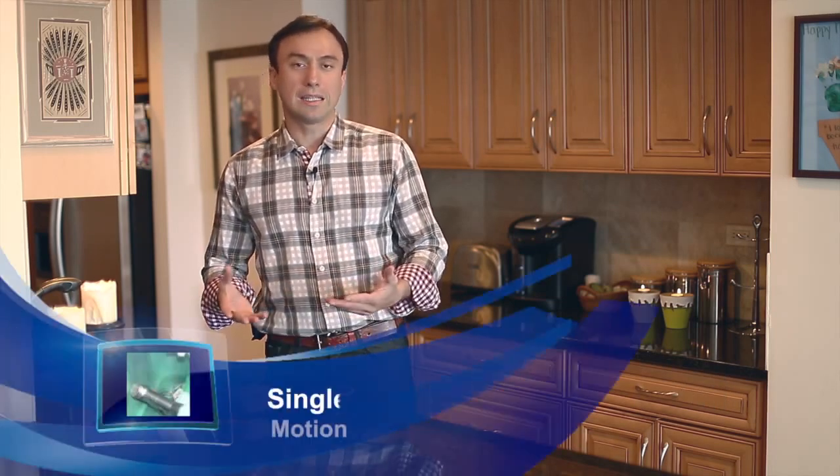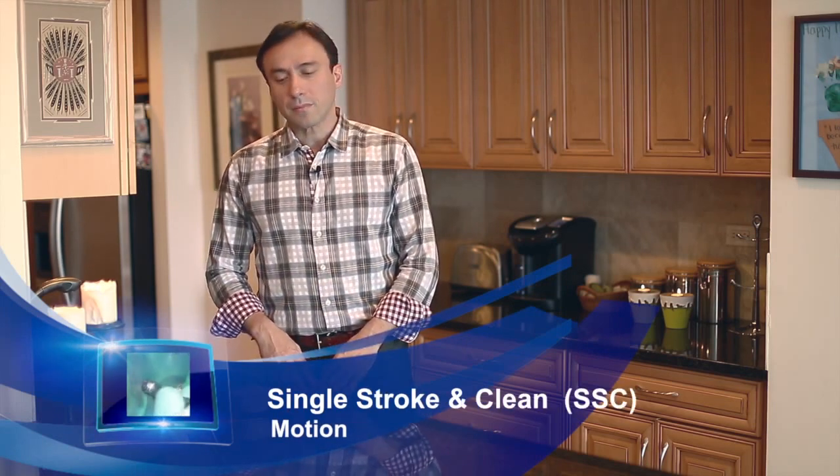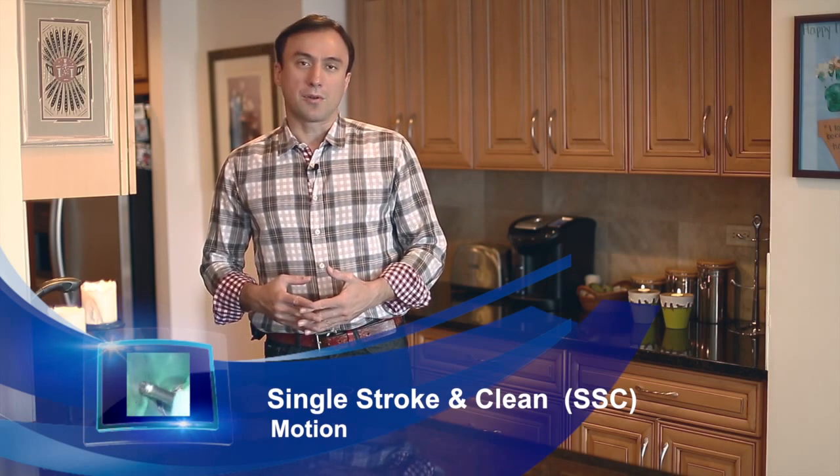Hi folks, this is Ali Nesse and I'm here today in my kitchen trying to demonstrate a novel motion in endodontics called the single stroke and clean technique. My goal here is to demonstrate how endodontic files have been used the wrong way over the past 20 years — the rotary files — and that a new motion is required to make them more effective and efficient.